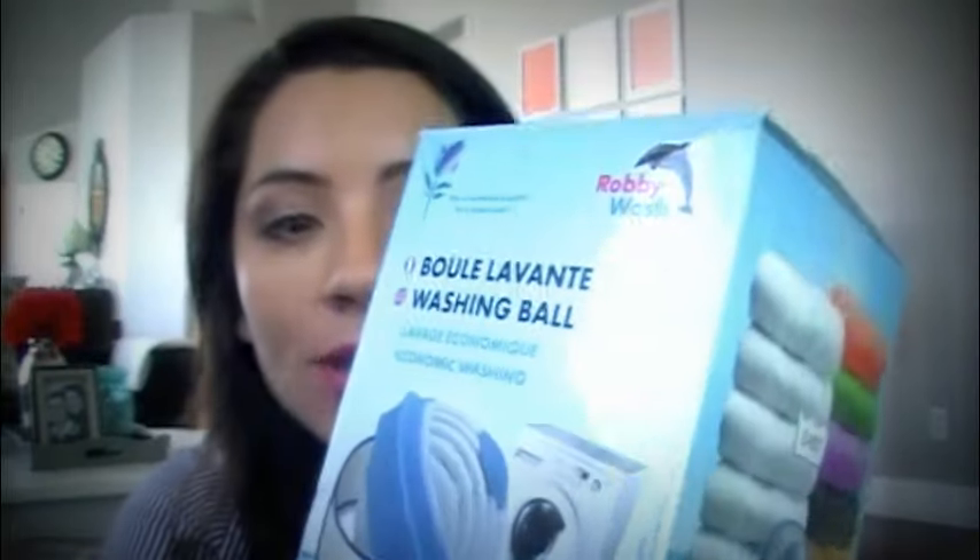The Robby Wash Ball claims — let me read to you some of the things that they say it does — that 10 ounces of the Robby Wash Ball can replace 75 pounds of laundry detergent. So you put this inside of your washing machine instead of your regular laundry detergent. I was pretty curious about this because I do a lot of laundry and I spend a lot of money on laundry detergent. It also says that it's environmentally friendly and these are used in Europe. If you look on the box, it's all in French and German and different languages. It says it's French technology.